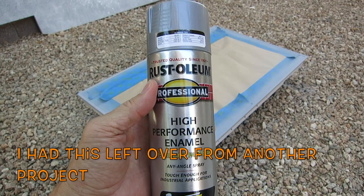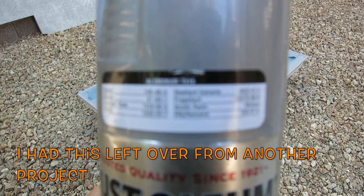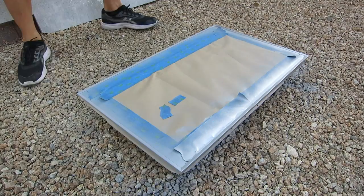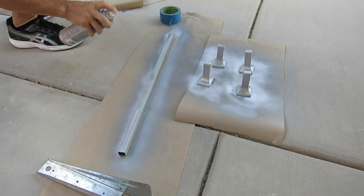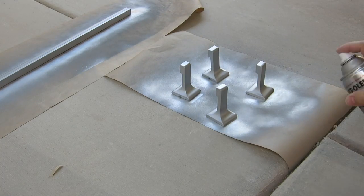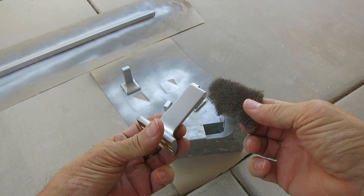This right here is Rust-Oleum high-performance enamel and the color is called Aluminum 7515. I gave everything a good coat with this aluminum colored paint — I used it because it's what I had on hand. I didn't want to buy anything new just for the project if I could avoid it, and it seemed to turn out okay in color.